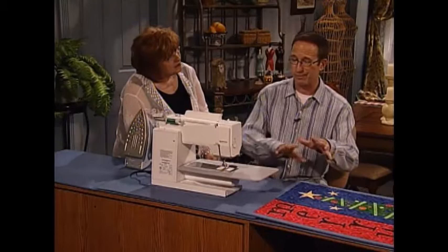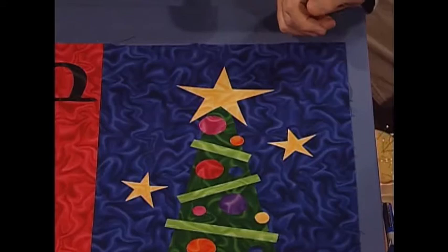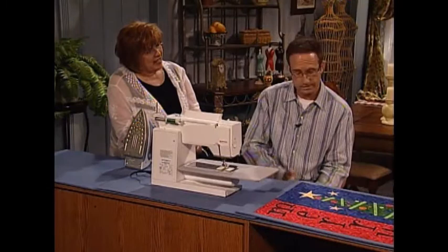Believe it or not, that is quite a few pieces to cut and fuse down, but you're basically done except for the quilting. The only thing left is to sandwich the batting and the backing fabric, and to quilt over all the elements with a meandering stitch or stippling. Then put your binding on, and it's done.